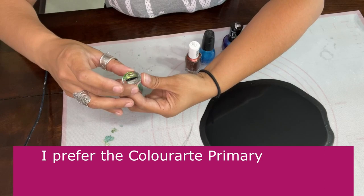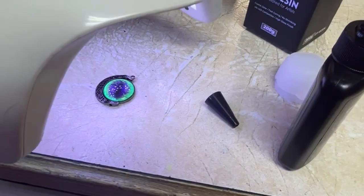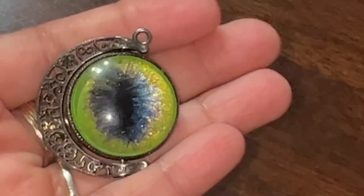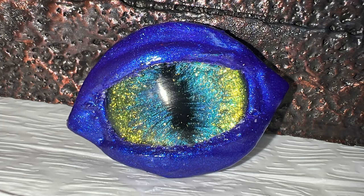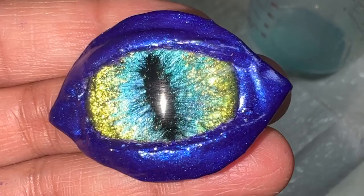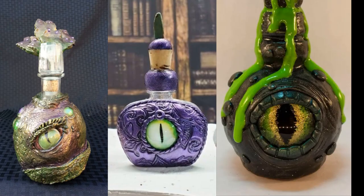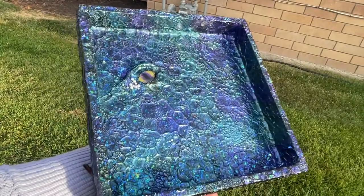What to do with your dragon eyes? There's tons of possibilities. For example, you can use some UV resin and a pendant and you will have beautiful jewelry. Or add a little bit of air dry clay, shape it up, paint it, and make a beautiful magnet. Or make a wire-wrapped bracelet, a funky diary, cute potion bottles, more intricate pendants, a jewelry box, or a dragon dice box just like the one you saw at the beginning of this video.